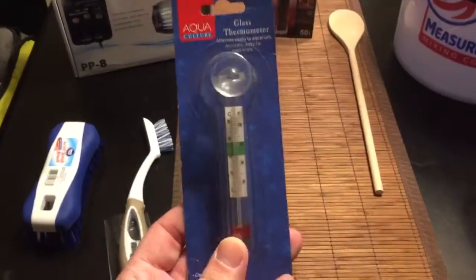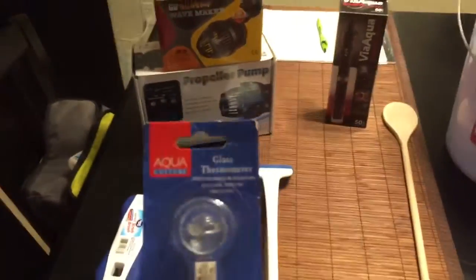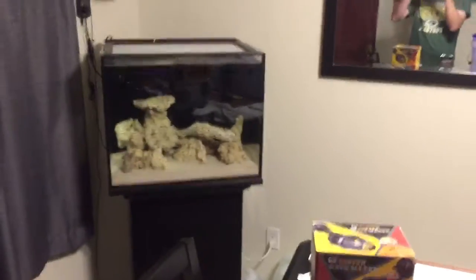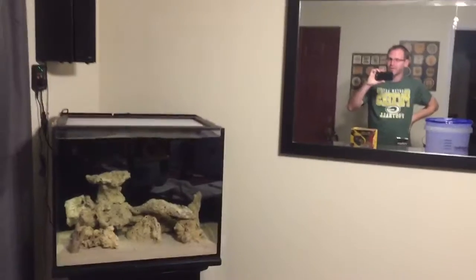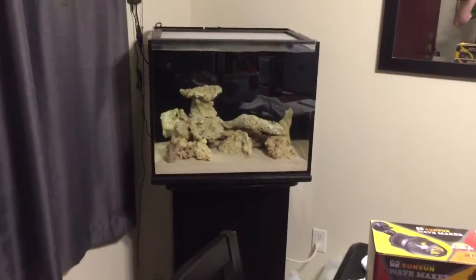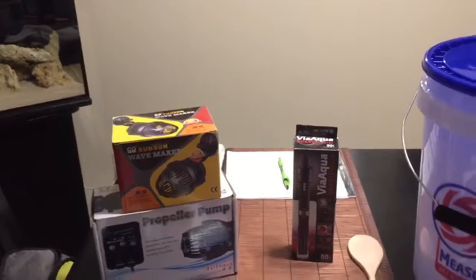I bought a couple of these thermometers. One kept coming off the edge of the glass, but I just wanted to see how much my temperature fluctuates in my tank. It fluctuates between probably 71 and 76 degrees depending on whether I have the doors open or not. I live in the south so it stays fairly warm, but I keep my room around 66-67 degrees in the wintertime. So I'm definitely going to need a heater — I have a future purchase planned for the Cobalt Neotherm heater. It's been rated really well, so that's going to be my heater.